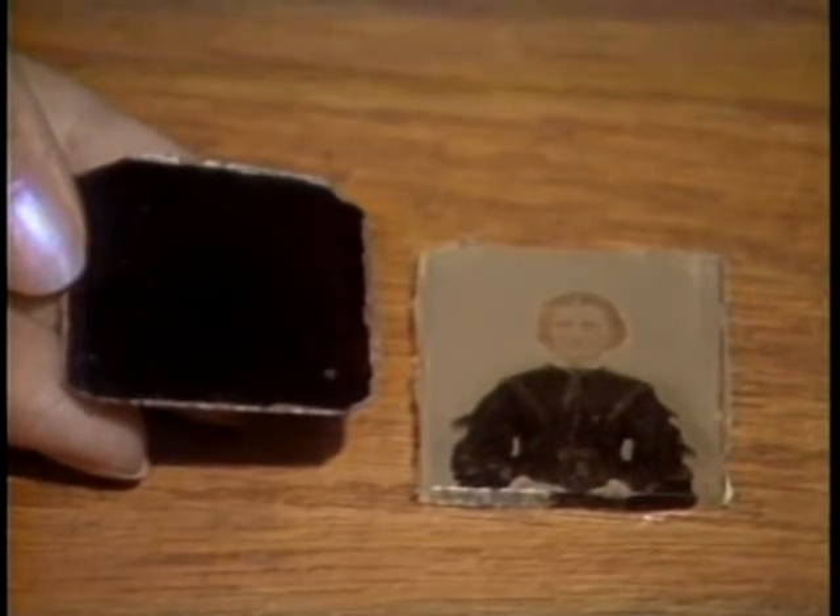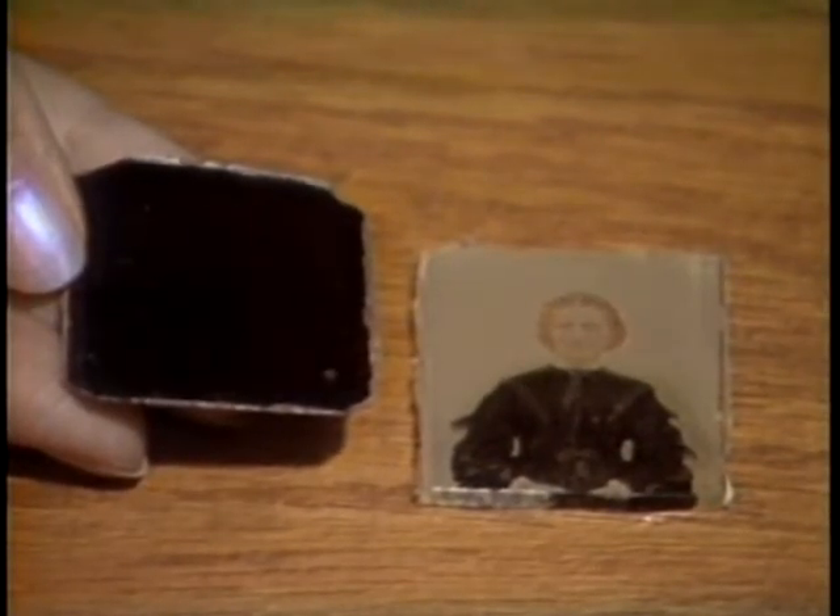As compared to the $5 that the daguerreotype cost, an ambrotype could cost anywhere from 25 to 50 cents.